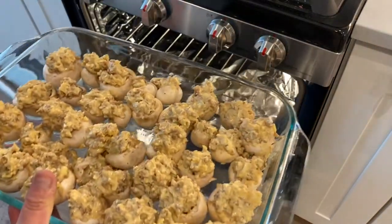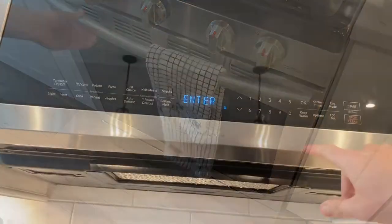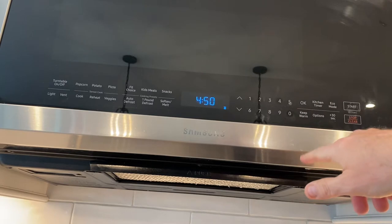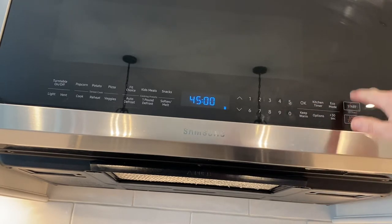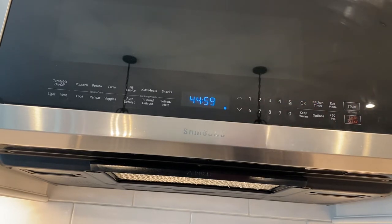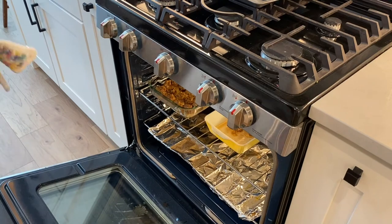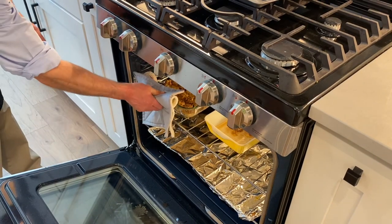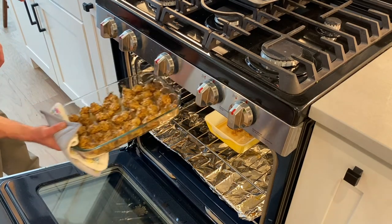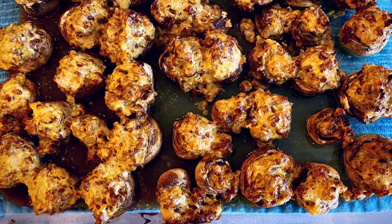And they're finally ready to go into the oven. We're going to cook these for about 45 minutes. Then out of the oven they come. Tie a bow on them because they're done.